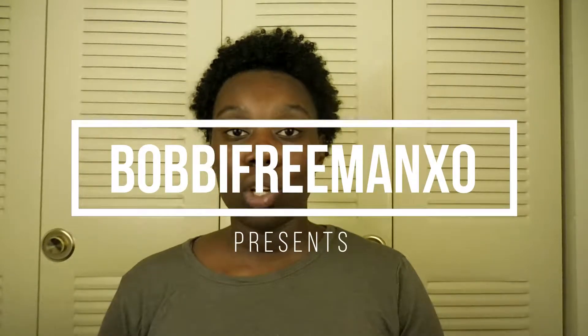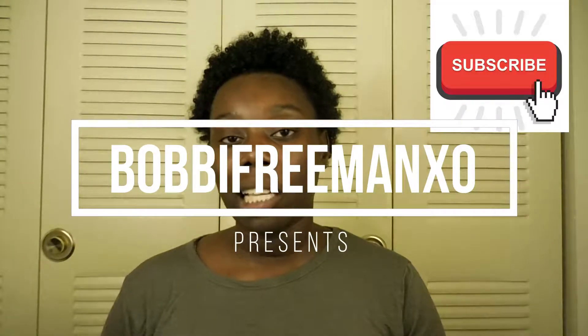Hi guys and welcome back to my channel. Before I get started, go down and hit that subscribe button and hit that notification bell so you won't miss any posts by me.